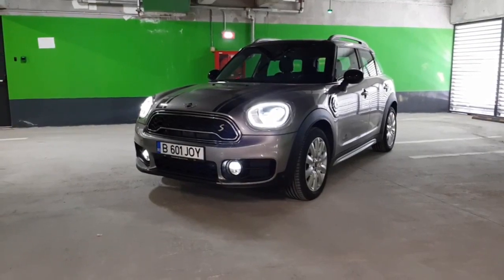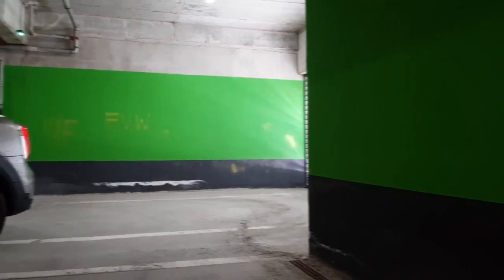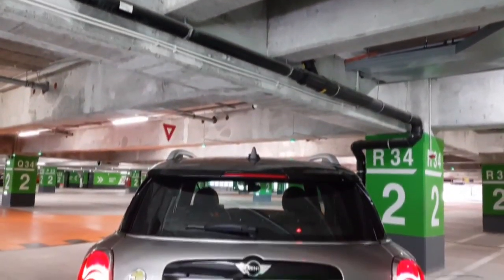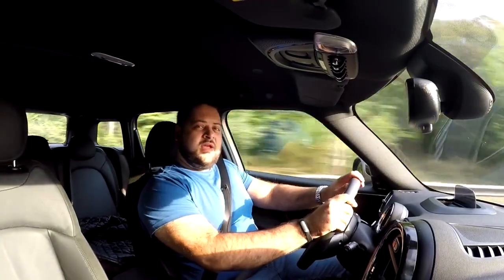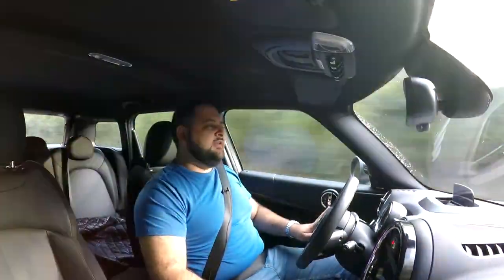Hello there guys and welcome to another one of my reviews. Today we are talking, testing, and reviewing a Mini Cooper SE Countryman. The name might sound peculiar to some of you guys out there that are familiar with Mini's offerings.